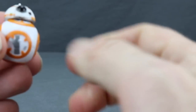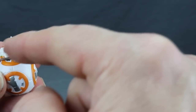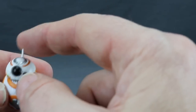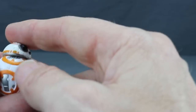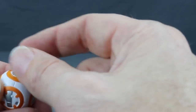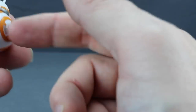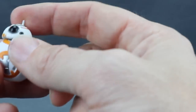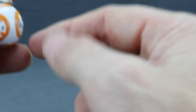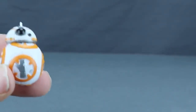Poe Dameron comes with BB-8, making him a deluxe figure. This BB-8 is smaller than the movie line version and has a more animated feel with a bigger black eye and a small white antenna. The head moves back and forth, left and right, and rotates — that's the only articulation. The rest is a solid ball in white, orange, and metallic silver, just with a slightly more animated style than previous BB-8 figures.